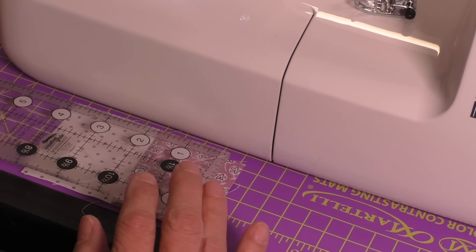Okay we've sewn the two pieces together. Now we are going to check to make sure that they are an accurate quarter inch seam. What do we want? We want four and a half inches. So I'm going to line everything up. First of all I've got my edge lined up with four and a half. I have my two and a quarter inch marking right here. And I have my edge marked right there. So as we see it is absolutely perfect.